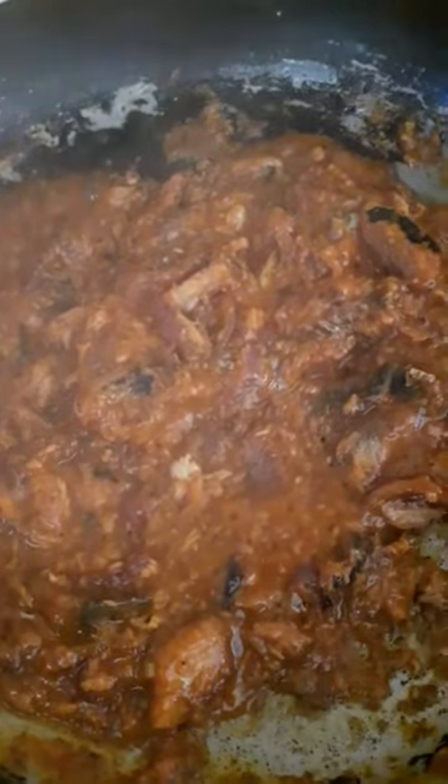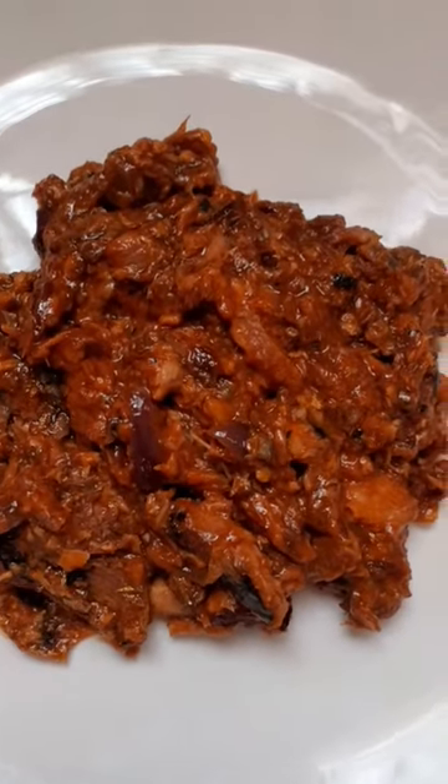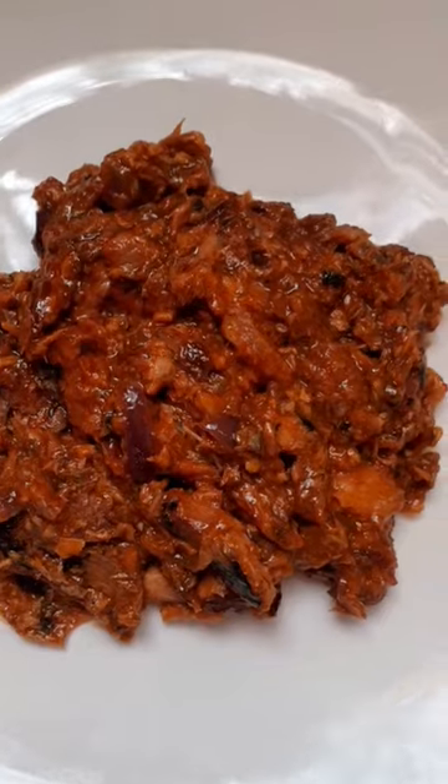Our fish is ready — it's time to serve. Ta-da! Thank you guys, this is the end.